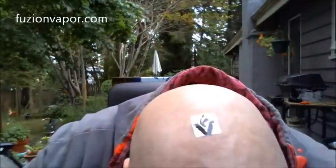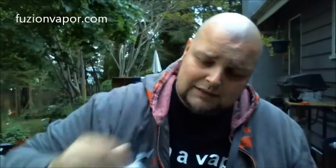Fusion Vapor fans are called Fusion Heads. I've got my Fusion Head sticker on there, because he also sent a bunch of stickers as well. Cheesy, I know, whatever.